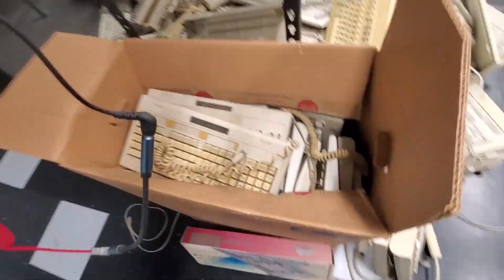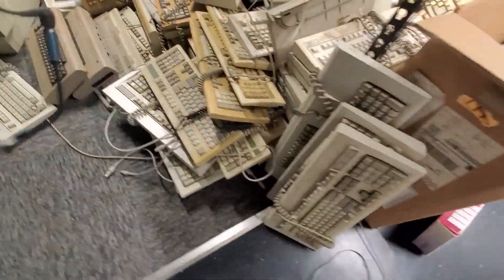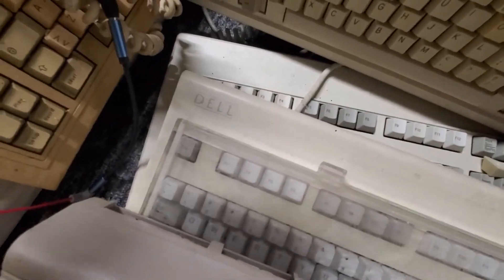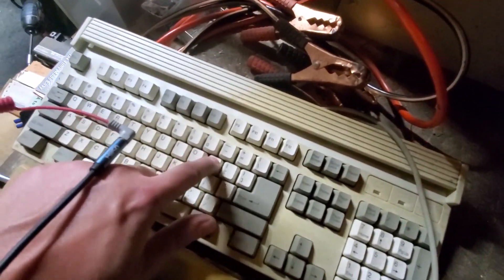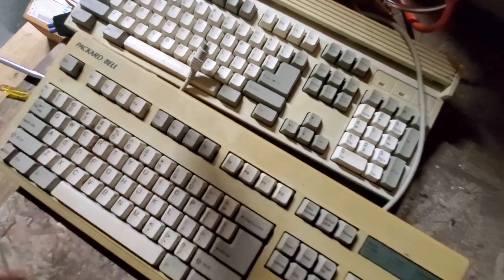I recently acquired a bunch of PS2 and AT keyboards. They're mostly IBM, but there are quite a few different other brands in there as well that I picked up just because they have tactile switches or they look unique and have other features that wouldn't normally be found on common PS2 keyboards.